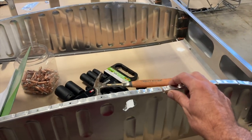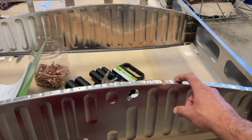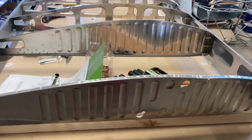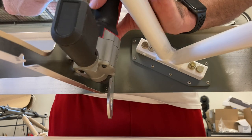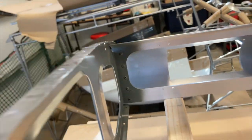Number three: do not rivet the root rib — rib number one — in place right now, because you've got a lot of work to do with the fuel tank, so that remains Clecoed. I realize this looks completely horrible, but it's unflutable — it'll be fine. Turned out pretty good.